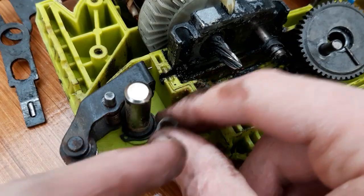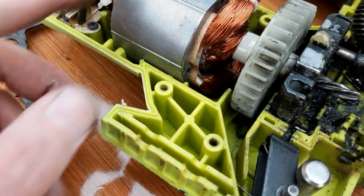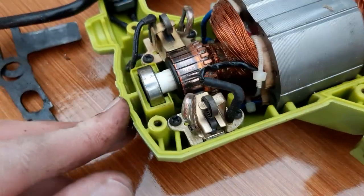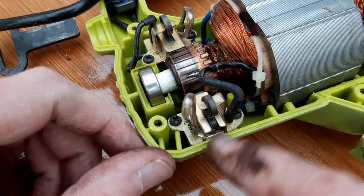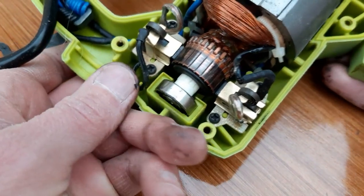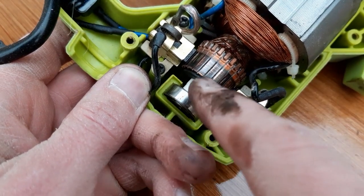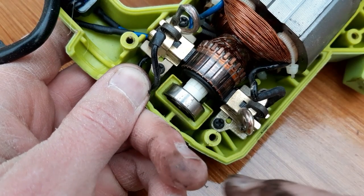There's not much in the jigsaw that's really of any use when it fails like that — maybe a couple of springs, and the motor itself is probably fine, but not sure what you'd use an AC motor for unless you had a specific application. The brushes on this one are fine. You can see these little contacts — they're separated, and as those contacts pass the brushes here you get your flow of current around the circuit between both sides, and that makes the motor spin.